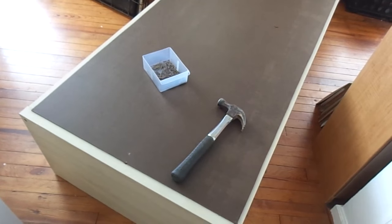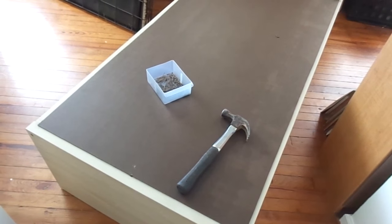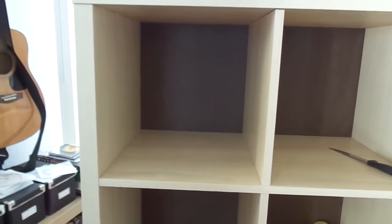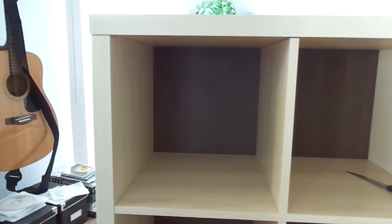And so the uninteresting part — hammering the backer board on. Try to use as many nails as you can, that's really gonna help the strength. So here we are with the backer board installed. That's gonna stop the records from falling out the back plus adds quite a bit of stability.